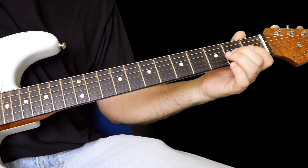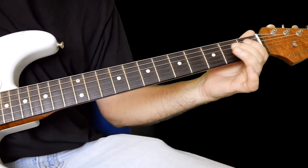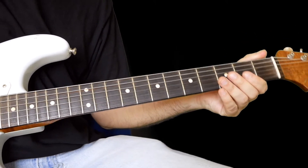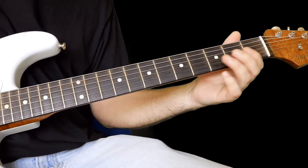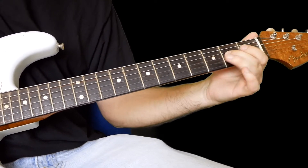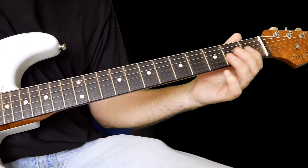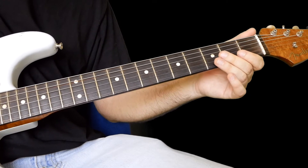All right, do that for a bit. Now if you do it slow — the way I think of it in my mind, don't think of it as one lick. Think of it like this — and then think of that one. Just practice those two separately.